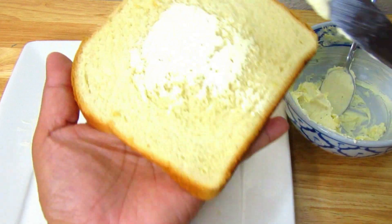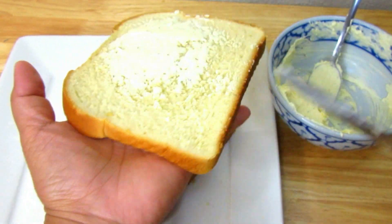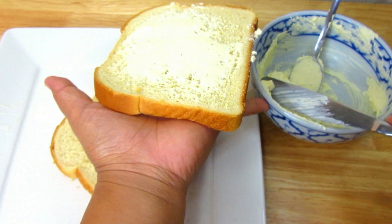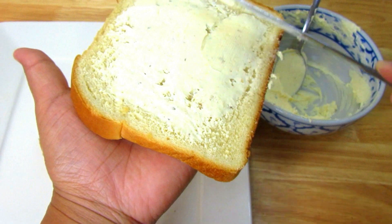Take a slice of bread and spread the butter generously, just like this. You could use any type of loaf of bread — it could be French bread, any bread will work for this recipe.